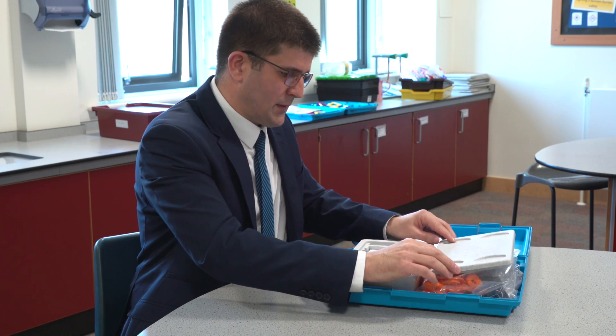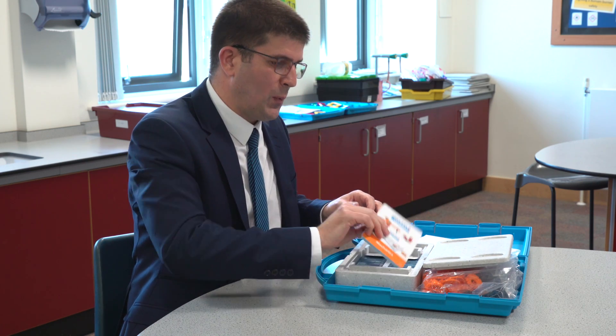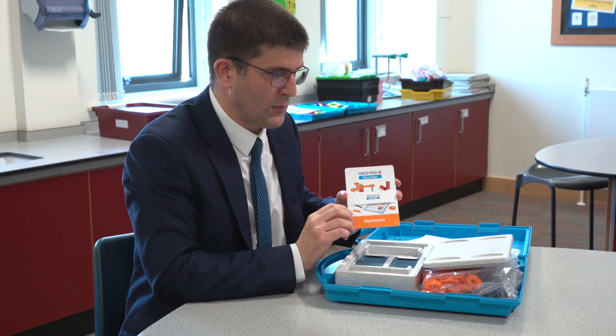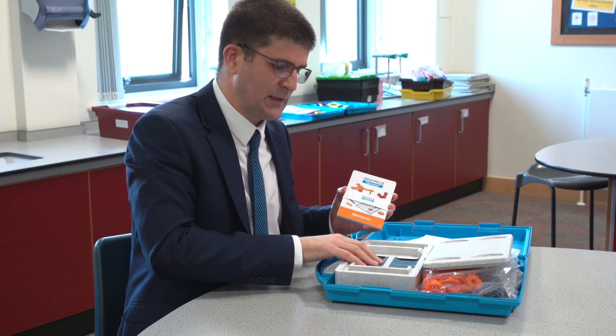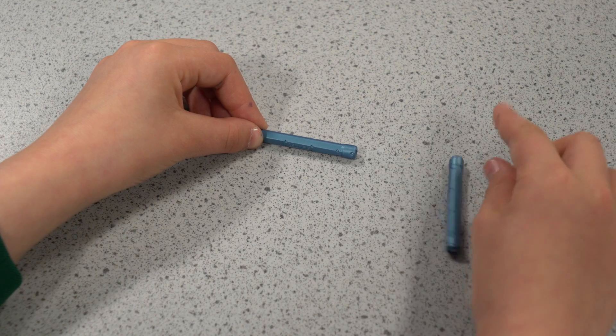Inside this box are all the pupil work cards that they can use venturing through the set, and the magnetic rods and the spheres used for all the projects.